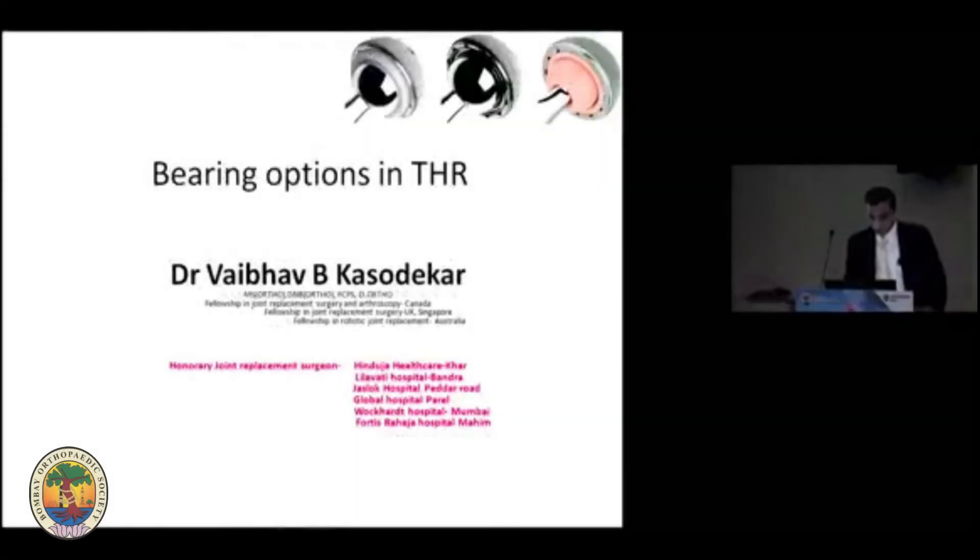Good morning all. At the very outset, let me thank BOS and the Organizing Committee for giving me this opportunity. I'll be talking on the bearing options and then probably touch base onto the head sizes that we can use in total hip replacement, along with a little bit of theory on bearing options.